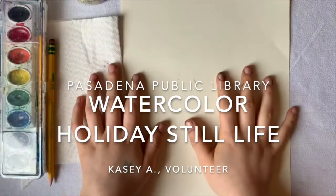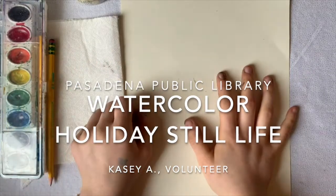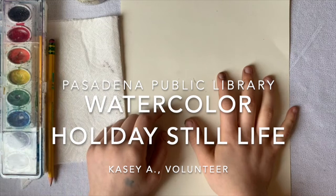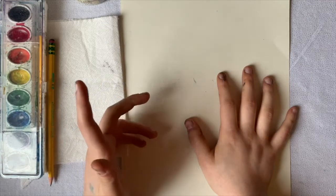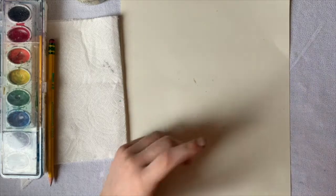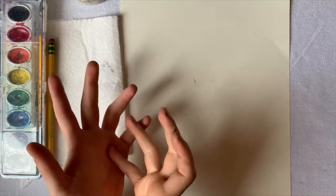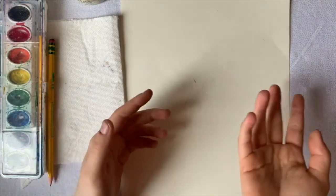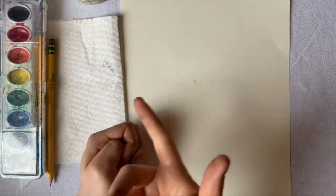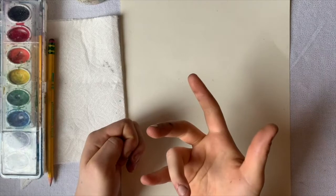Hi everyone, this is Casey from the Pasadena Public Library and I'm going to be teaching you guys how to do a watercolor still life for the holidays. I'm going to show some examples and show you the materials.